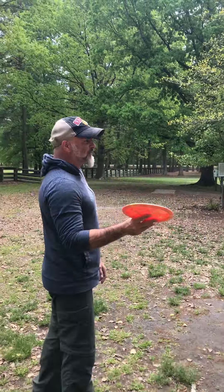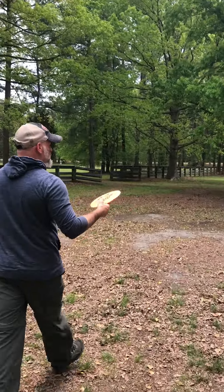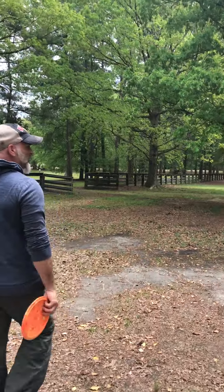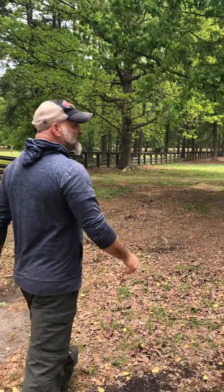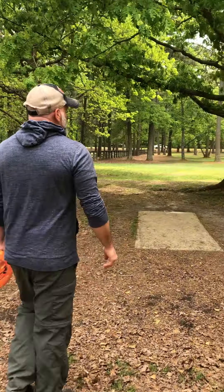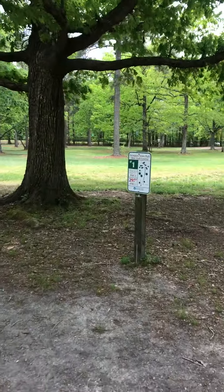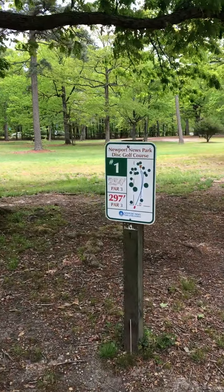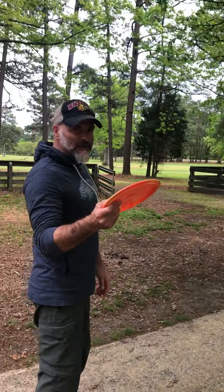We're gonna go over to the first hole now, and at the first hole it'll give you a map of where the hole is at and the distance and the par. As you can see right over here, here it is — it shows you where the hole is and what you're aiming for. Now we're gonna get started and we're gonna throw.